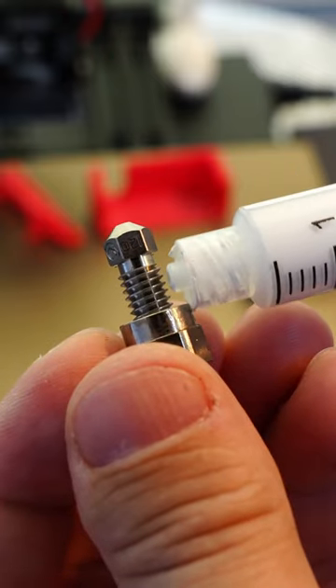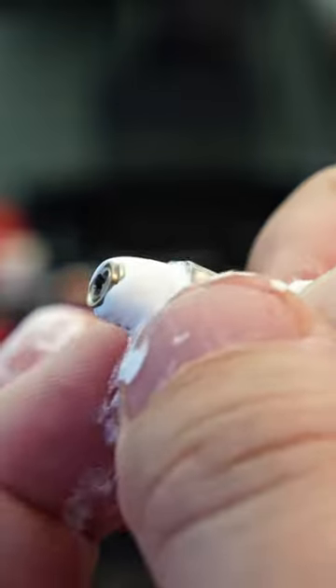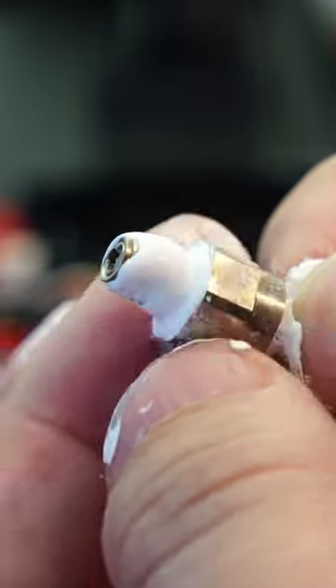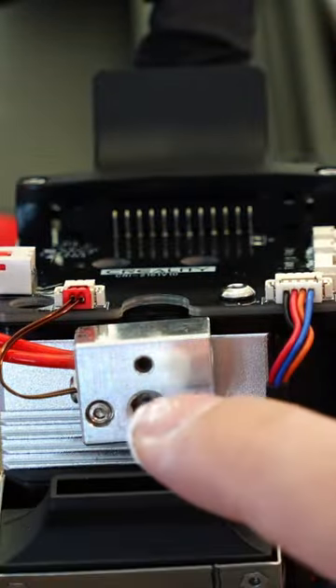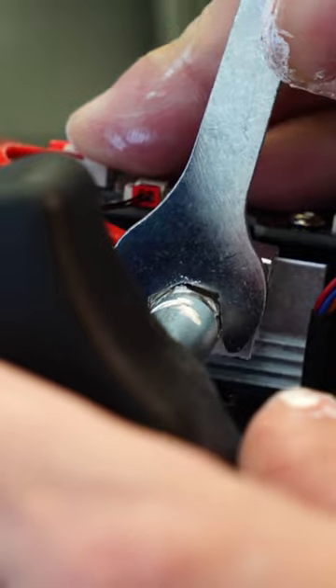I'm going to make sure every square millimeter of these threads is covered in this boron nitride paste. That'll make sure I have maximum heat transfer between this and the heater block. Kind of dab it in there. Then I'm going to come in here and tighten that down.